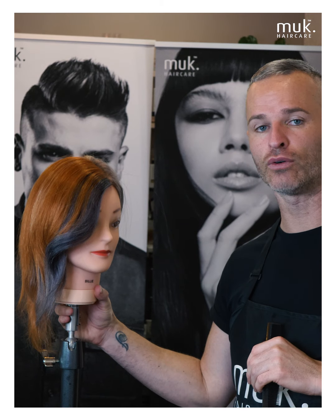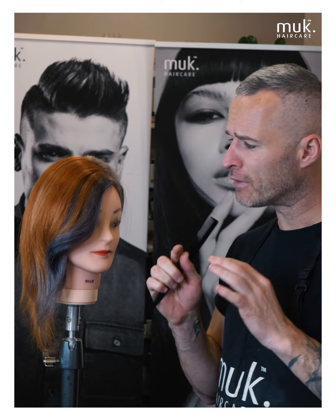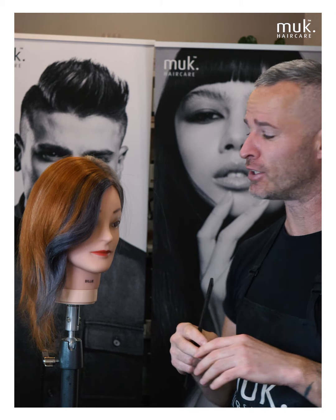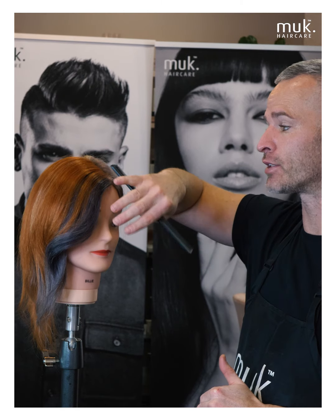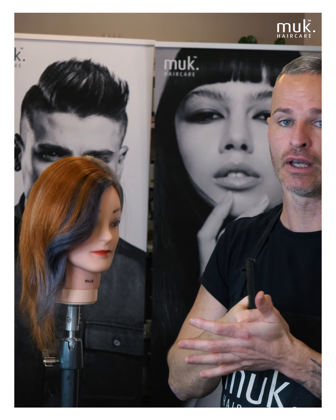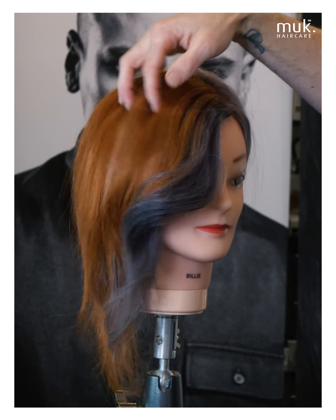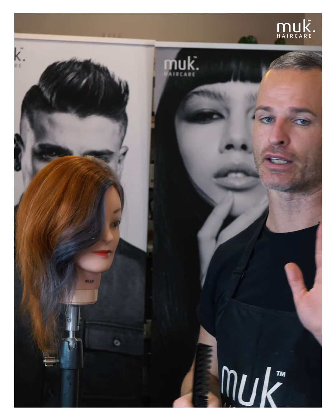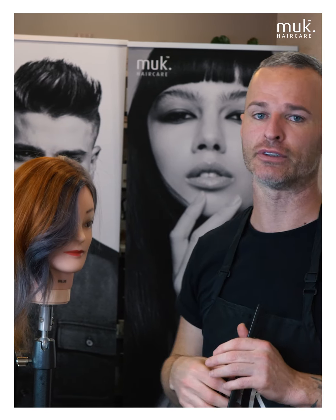Here's the finished result for our 90s face frame. This technique packs a lot of punch — it's really super fast and easy. It just comes down to a quick section behind the ear, right up to the front, and applying your section backwards so you have that stable point to apply your foils from. I've chosen to go with a really cool shade against this warm tone and I think it pops really nicely, but formulation is entirely up to you. I think everyone should upskill and get on board with the 90s face frame as fast as they can.